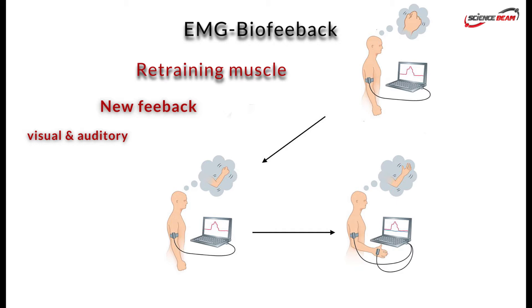EMG biofeedback can be used to increase activity in weak or paretic muscles. It has been shown to be useful in both musculoskeletal and neurological rehabilitation.